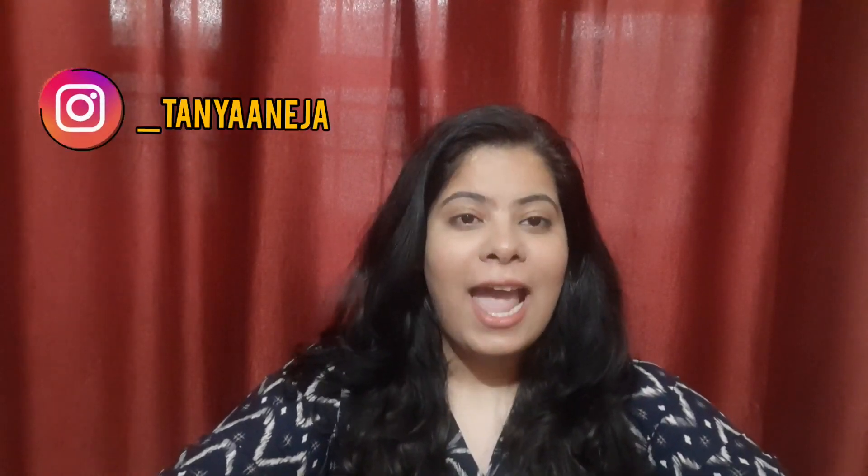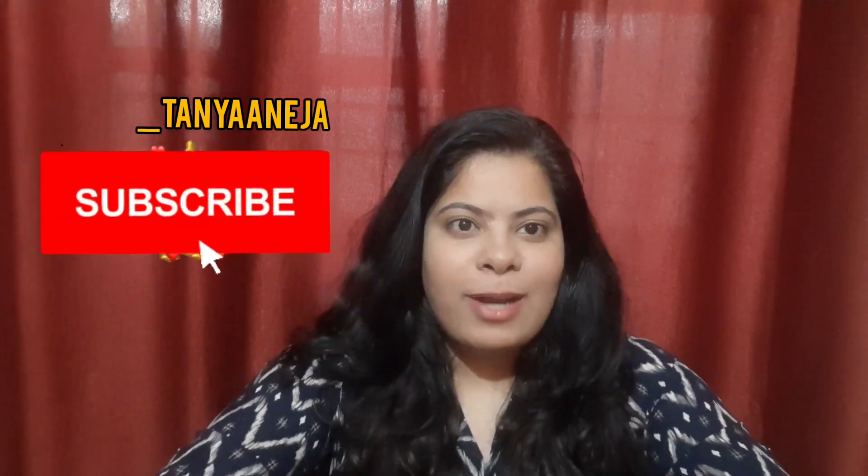What's up guys, I hope you all are doing great. Welcome or welcome back to my YouTube channel. If you are new here, hi, my name is Danya and I post videos related to lifestyle, fashion, and fun challenges. If you haven't subscribed to my channel, please subscribe and hit the bell icon so that every time I upload a video you get a notification.